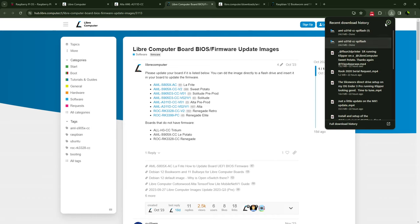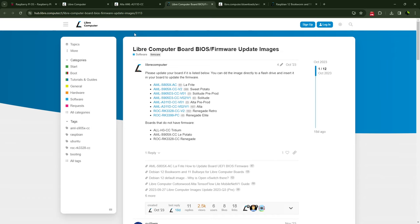In my case my Alta board is not pre-production, so I go ahead and click on that link and it starts the download. I've already downloaded it so it's right here, ready to go. I'm going to pause for a second while I get set up, then I'll show you what we have to do for the next step.